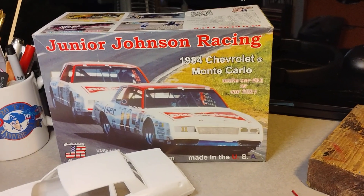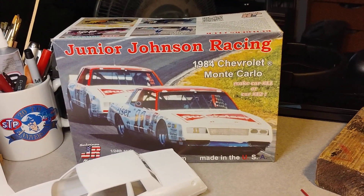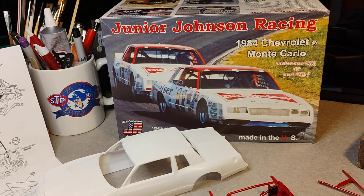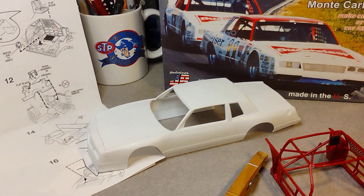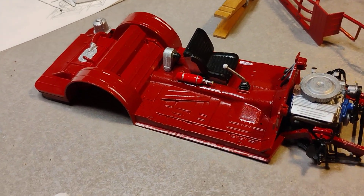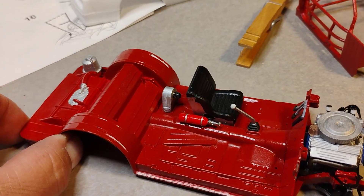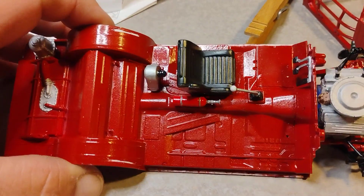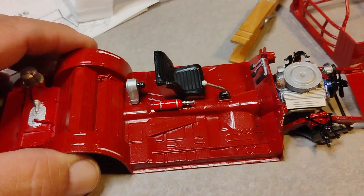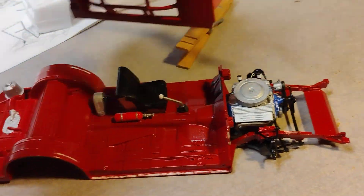Hello YouTube modeling community, this is Lee the Box Stop Modeler reporting in. Progress on the Junior Johnson 84 Monte Carlo — I am working on the chassis and the interior. It's got the seat, fire extinguisher, and gear shifter in there. I've got paint scraped off in order to ready it to glue the roll cage in.